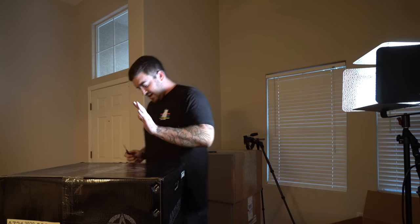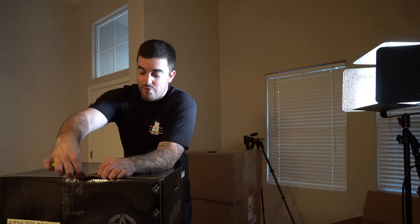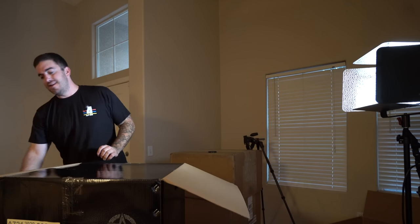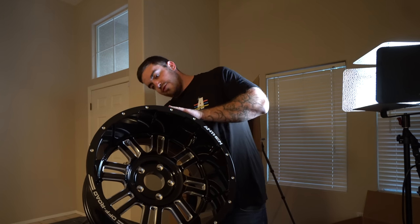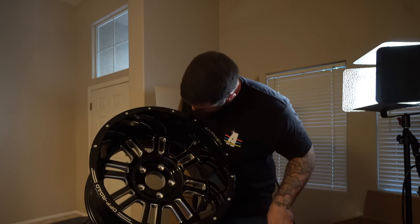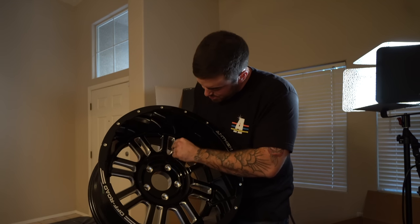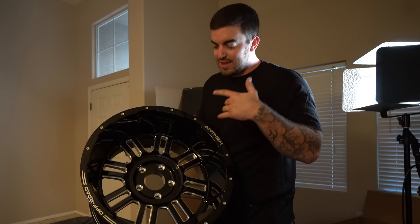Now let's get right into it and check out the wheel. This is the Anthem Wheels Enforcer — the A720 Enforcer style — a 20 by 12 with a five by five-and-a-half lug pattern to fit my truck. I currently have a 20 by 10 with a negative 24 offset; this is a 20 by 12 with a negative 44 offset. These are cast wheels, not forged. I got a gloss finish with a polished aluminum inner spoke — I think that'll look great with the chrome door handles and bumpers.